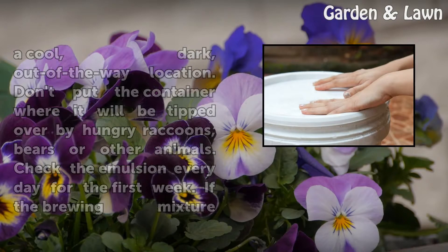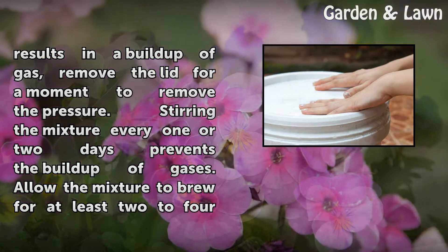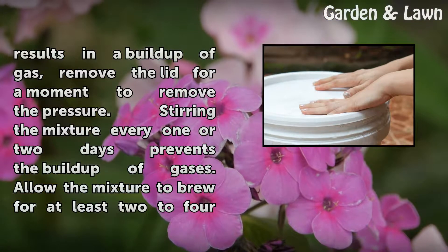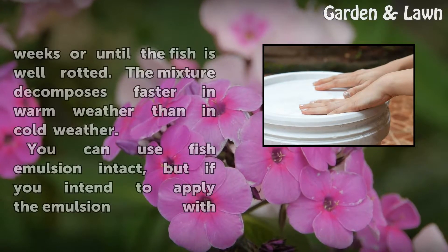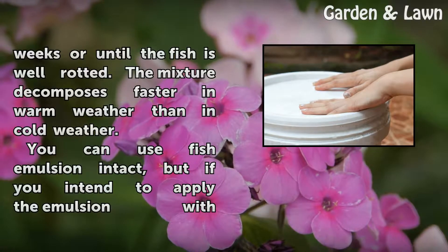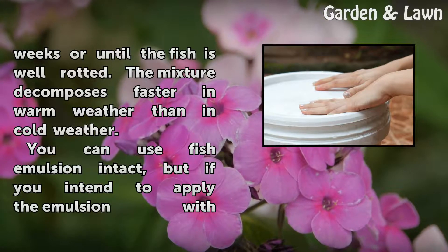Check the emulsion every day for the first week. If the brewing mixture results in a buildup of gas, remove the lid for a moment to release the pressure. Stirring the mixture every one or two days prevents the buildup of gases. Allow the mixture to brew for at least two to four weeks or until the fish is well rotted. The mixture decomposes faster in warm weather than in cold weather.